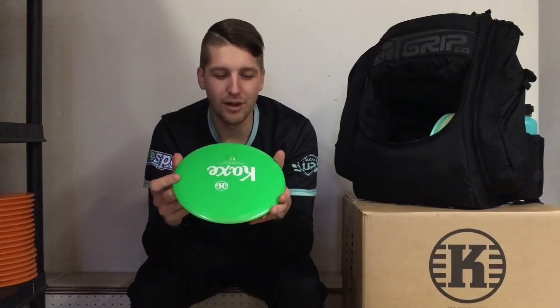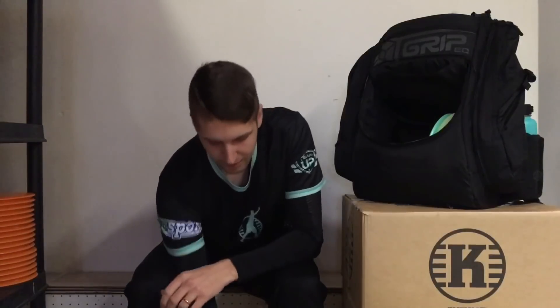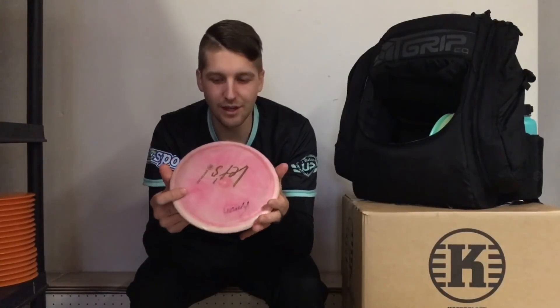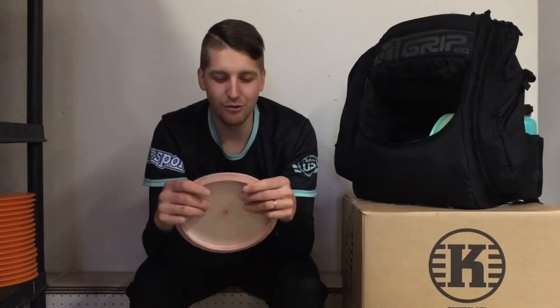Up to like 100 meters for super straight shots I use the K2 version. Been using it a lot during the winter but now it's gonna have a place in the bag for the summer as well. I carry one in K3 plastic. This one I never use off the tee — this one is a lifesaver. It's a get-out-of-trouble disc and I really like this one.